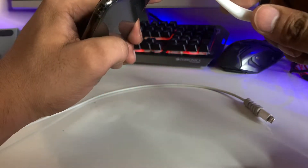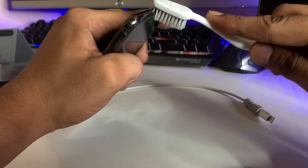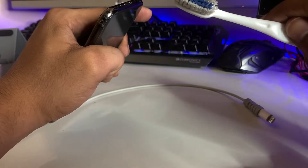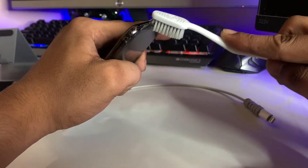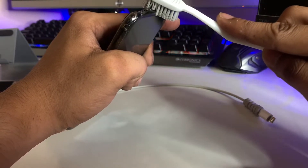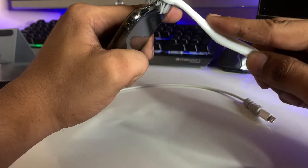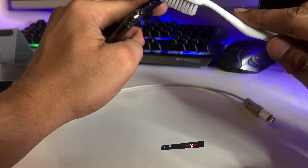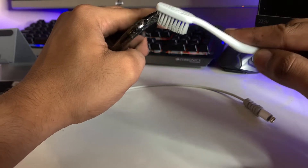Dip your brush in the acetone or petrol and gently clean your iPhone's charging jack. Take your time — about five to seven minutes to clean the charging jack properly. Make sure the brush is completely wet with acetone or petrol. Other solutions may not work in this case because we need a high evaporation point — only petrol and acetone will work. Clean very gently so that all dirt is removed from the charging points.